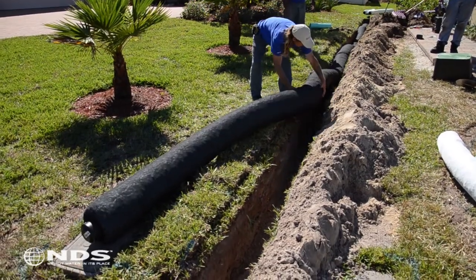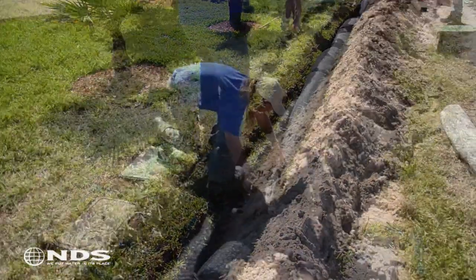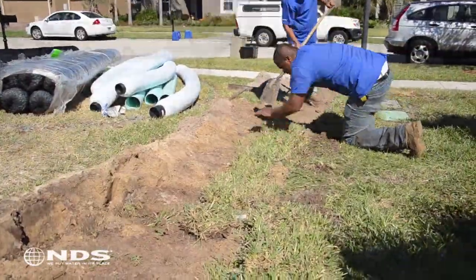Now that the trenches have been dug and Easy Flow has been assembled, place Easy Flow into the trench. Step softly on the Easy Flow to ensure proper placement to the bottom of the trench. Backfill the soil and replace the sod. Use a rake to clean up any soil debris.